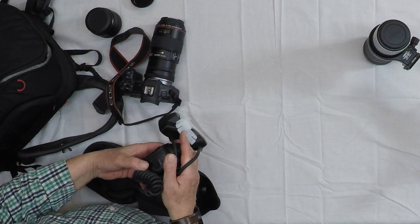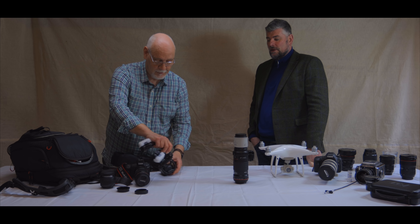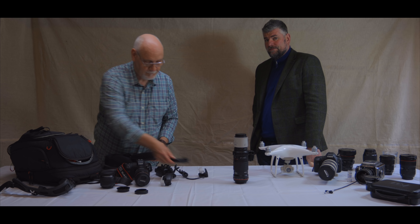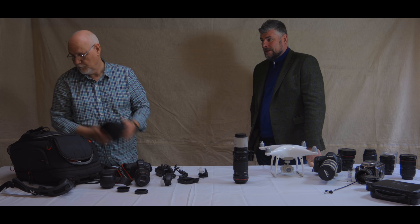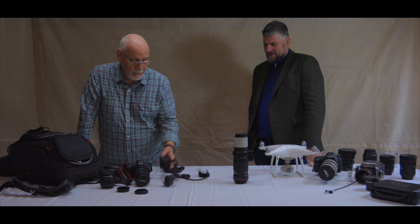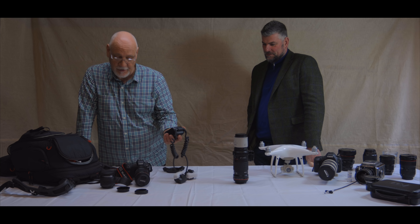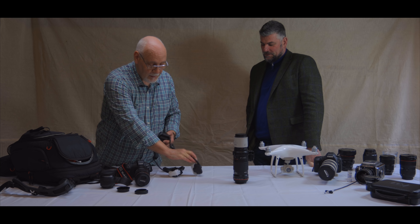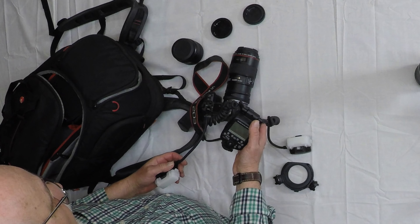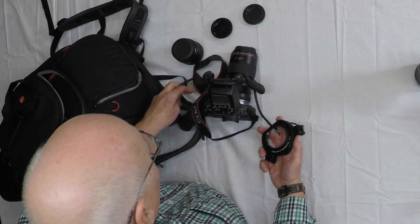I must take this opportunity to tell everyone I have no affiliation with Canon at all. I've been a Canon user since the days of film cameras, way back late 70s, early 80s. I just love Canon — they just work for you.